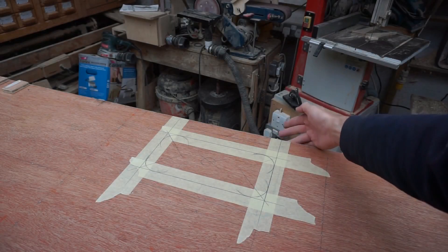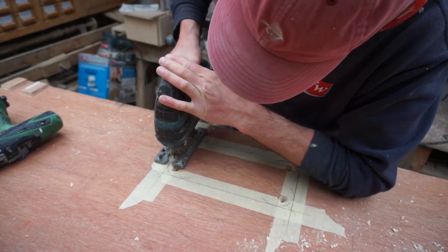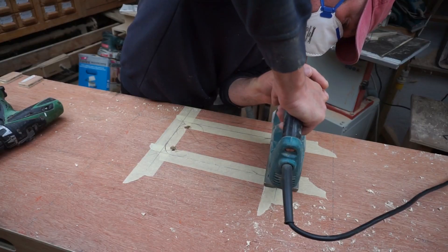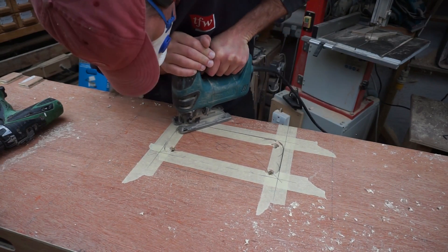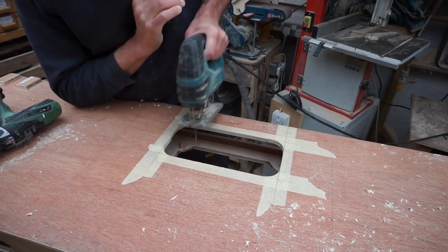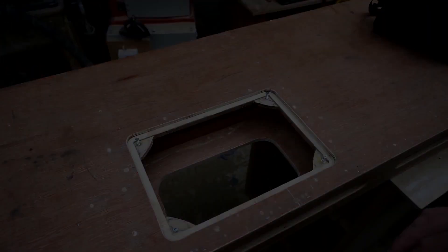On this side, what I've done is I've transferred the measurements over and I've worked out what is the minimum size that I can cut to make this opening to allow the router to pass through. So I've got the cut in the top and the smaller cut in the underside to fit the router.